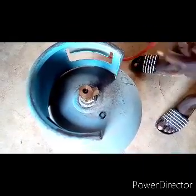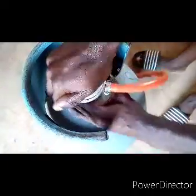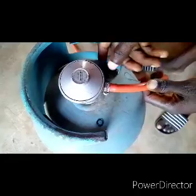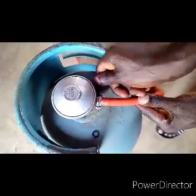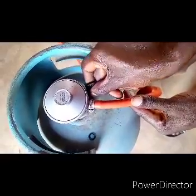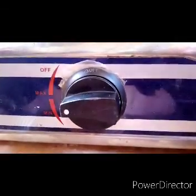You can now fit the regulator back. You can see the problem is already solved. On my next video I will teach you how to replace a new cooking gas cylinder regulator.